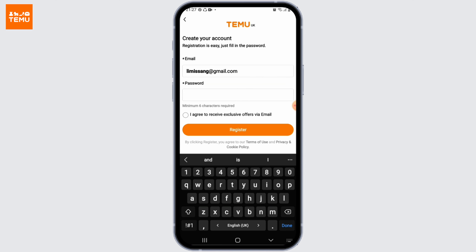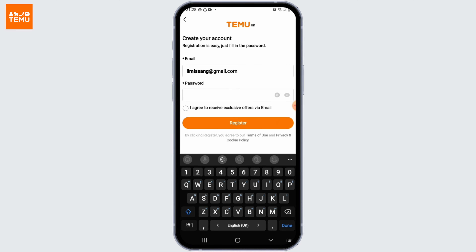And finally, set a password with at least 6 characters and confirm the registration by pressing the register button.